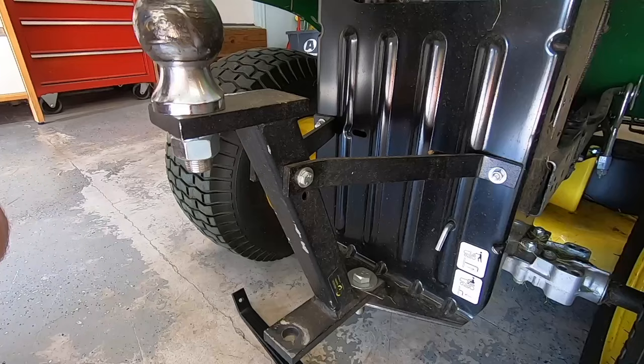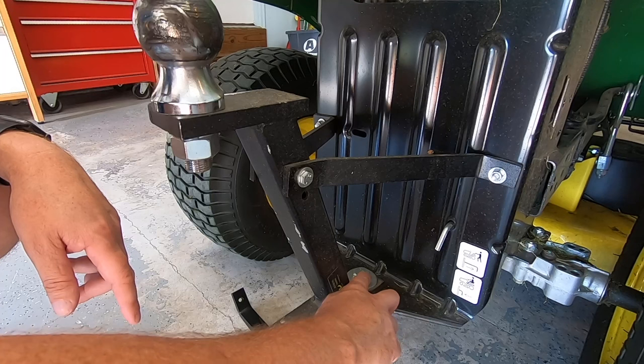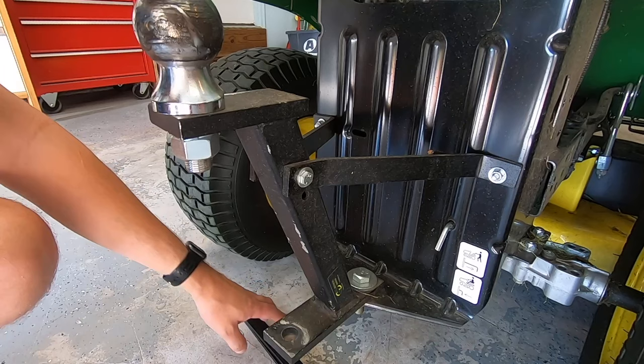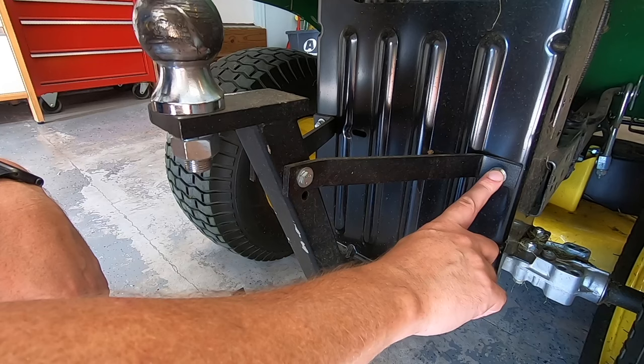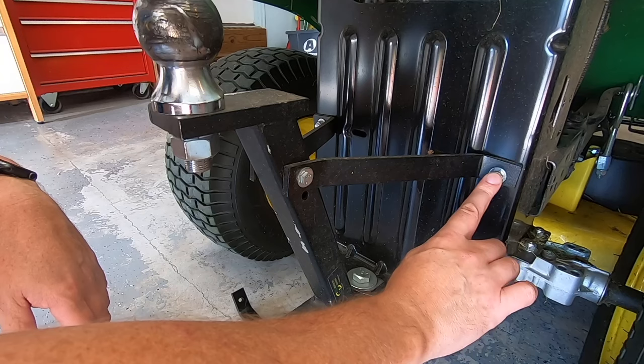Installation of the hitch was pretty straightforward. You mount two bars to the back of your tractor, then there's a single pin that holds the bar in, and one bolt that goes into where your tow attachment already is on the tractor. The only tricky part was that the backs of these bolts are quite difficult to reach — I ended up taping the bolt to the back of the wrench and putting the wrench under there so I could hold it long enough to get it together.